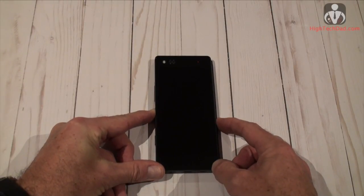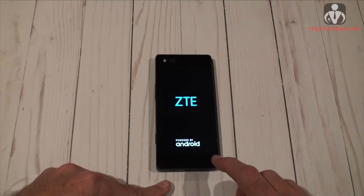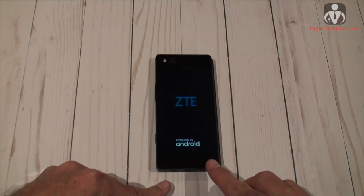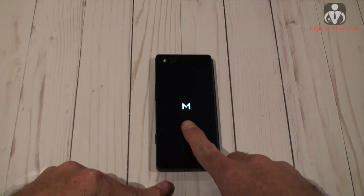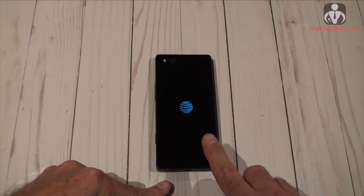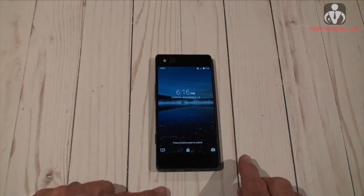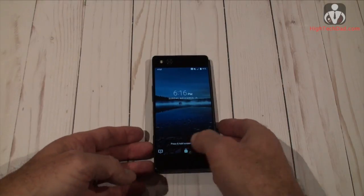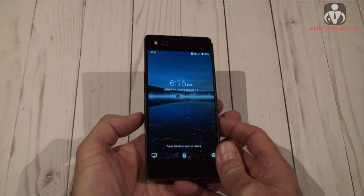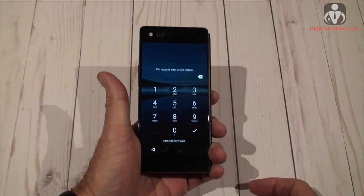The hint is in the startup animation — once it gets past the login screen you'll see the foldable shape change into an 'M', which is kind of where they got the name. The Axon M is only available through AT&T, so you'll have to head over there to pick one up. I'll go into pricing in a little bit. So let's talk about the four screen modes — first I'll log in using my fingerprint.